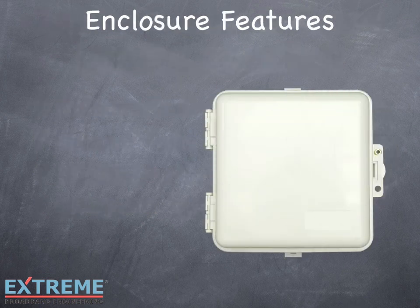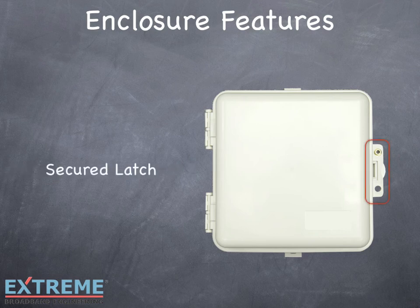The Infinity Premise Enclosure is designed with the technician in mind. We've engineered in unique features to simplify installations and reduce installation time. These features include a latch that snaps together for a secure connection, or for additional security an optional padlock, tag, or terminator can be used.